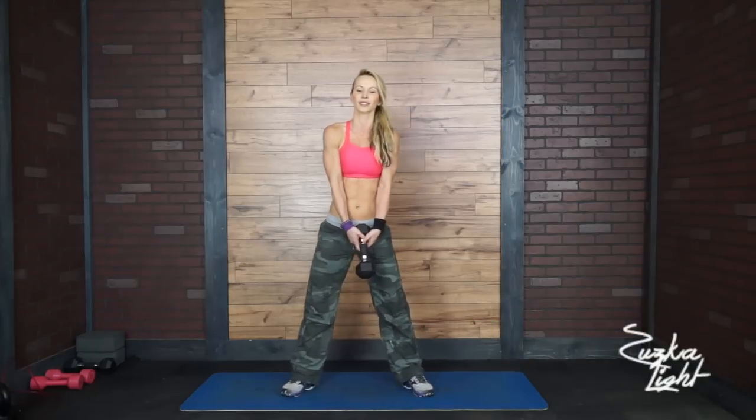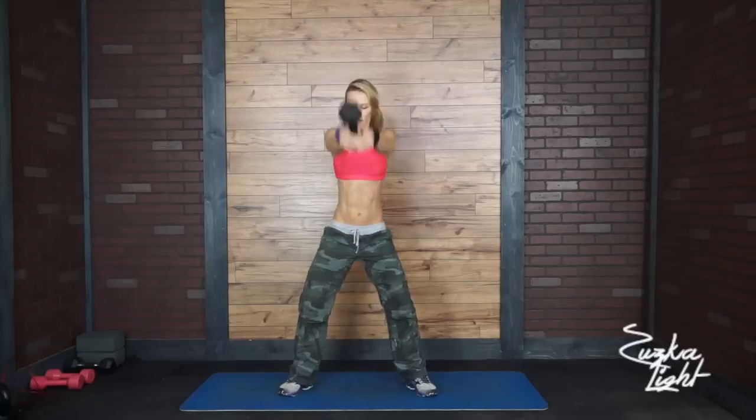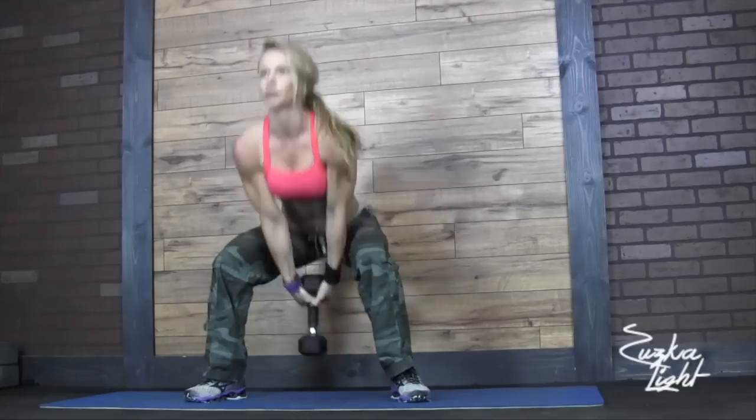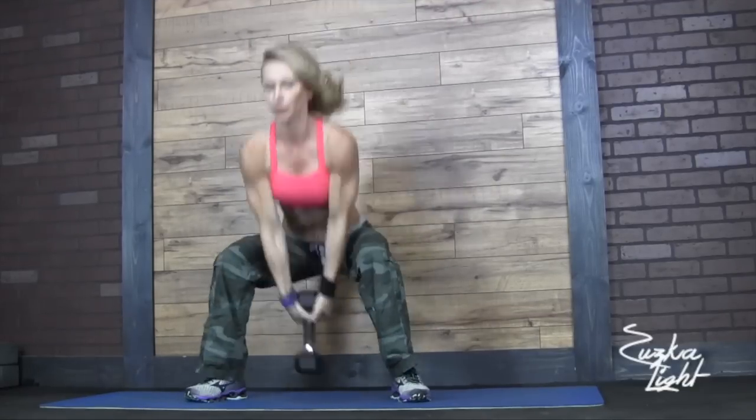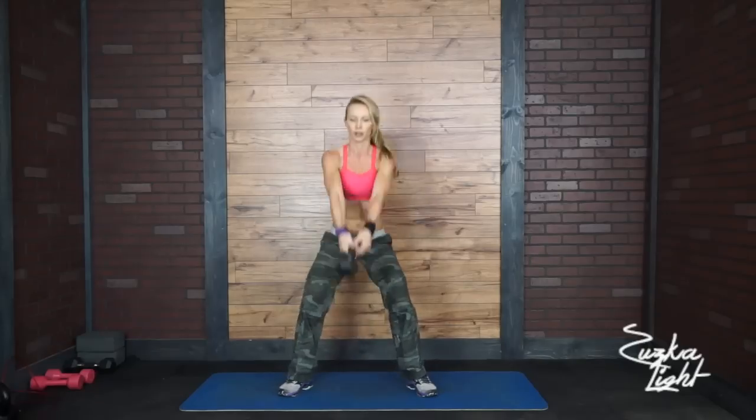Okay, so we're going to start with the hammer squats. Bring the dumbbell overhead. Three, two, one, and go. As many reps as you can.